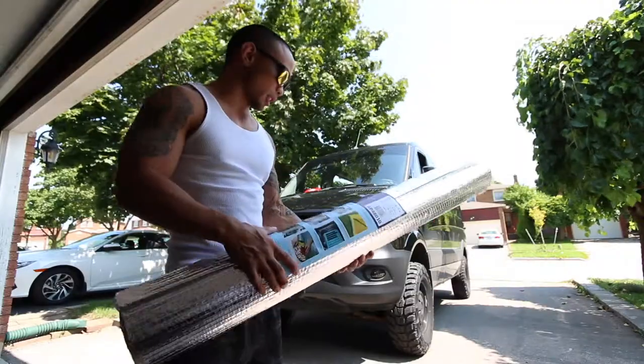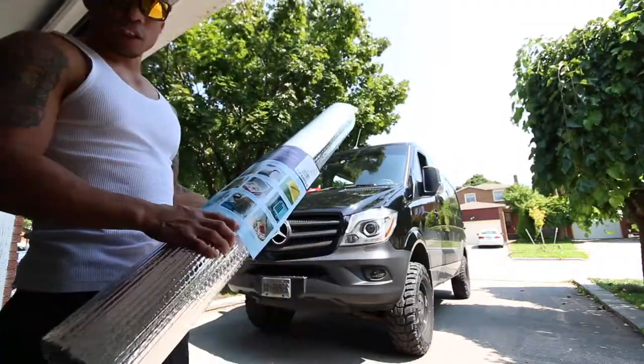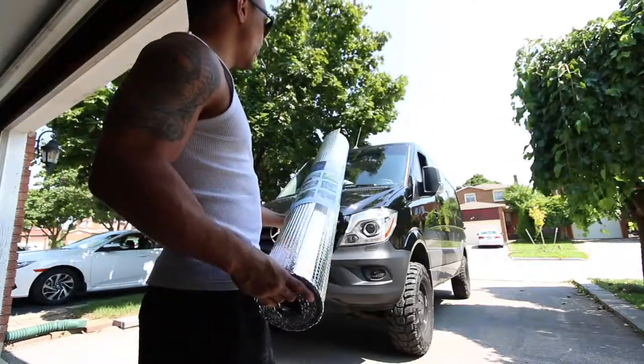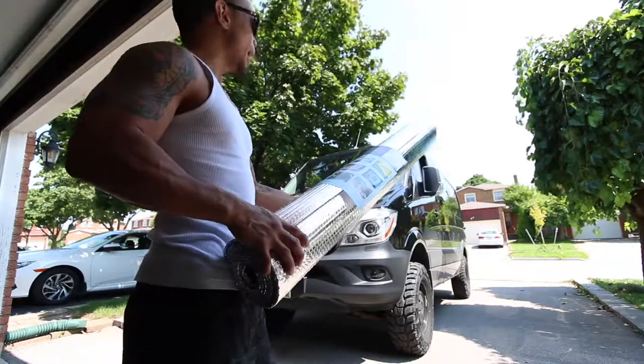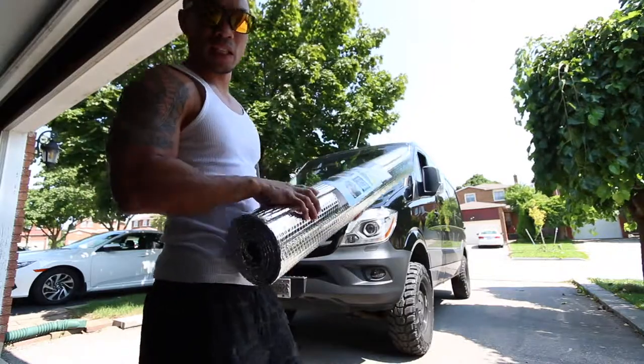We got some Reflectix and I'm going to make a sunshade with this. I got this from Home Depot and basically just going to measure it out from the outside first, fit it in, and then trim it to size and see how it sticks in there.